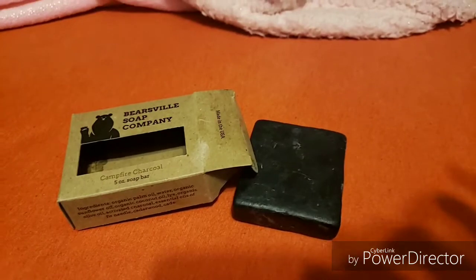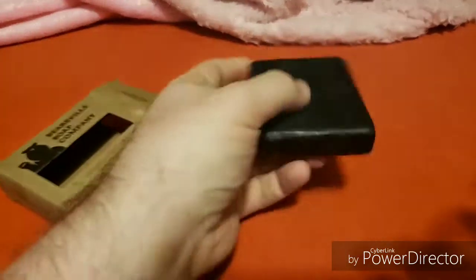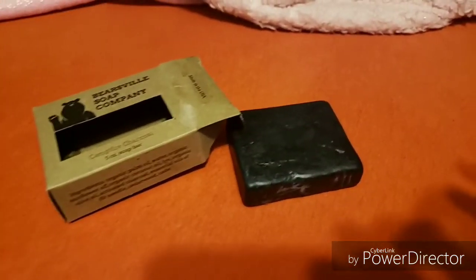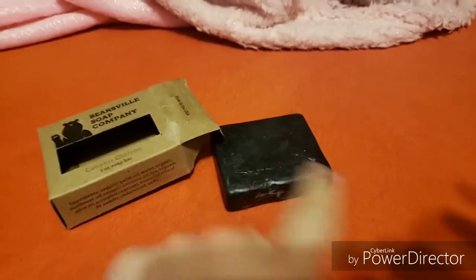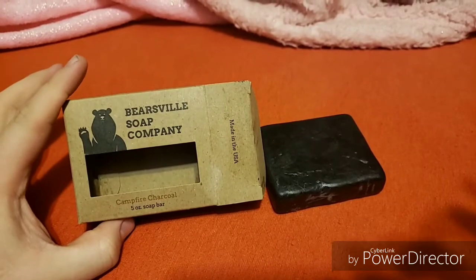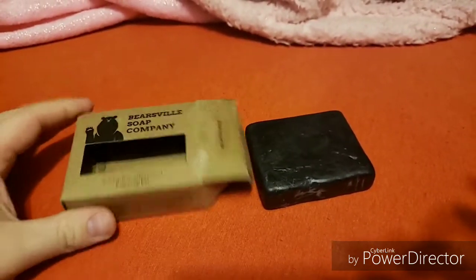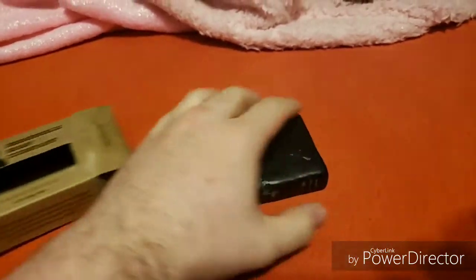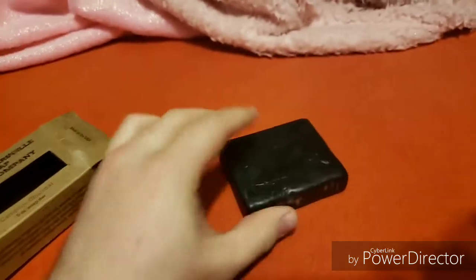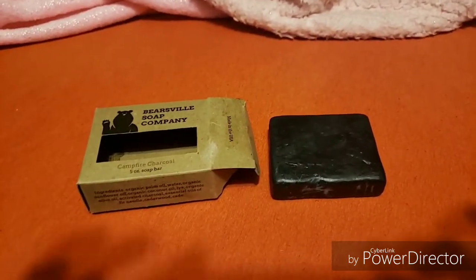But all in all, I think the smell is just incredible — just like a regular campfire smell. Put some cologne on and you're good to go from there. I really, really love this bar and I'm glad that I got it. So if you have not tried their campfire charcoal, please do. It is very good and worth the money. I've used it a total of three times already and I still have a lot more use left of it, so it lasts pretty good.